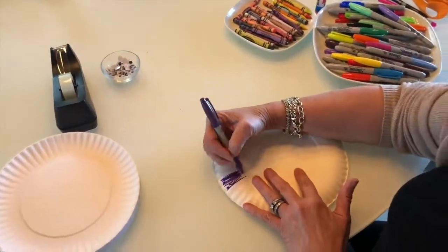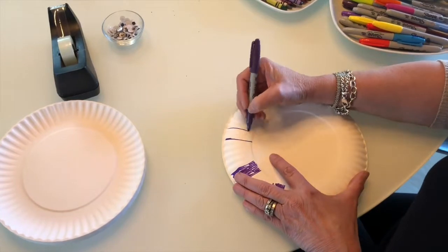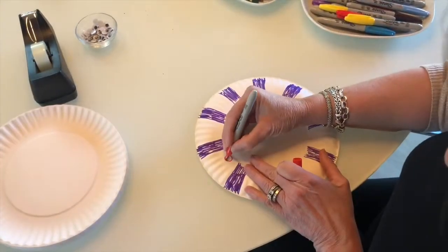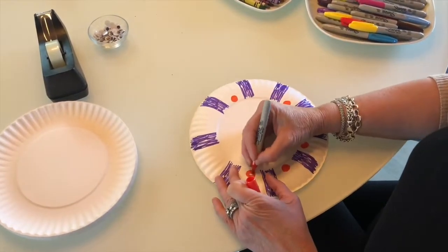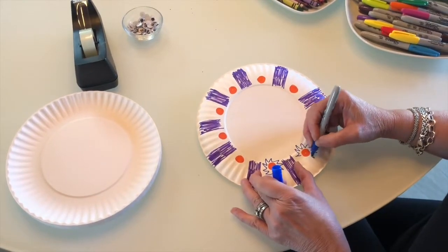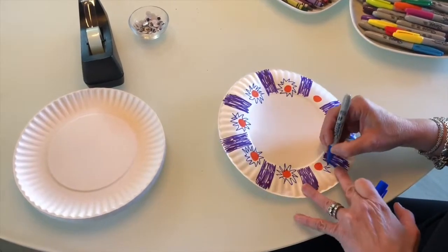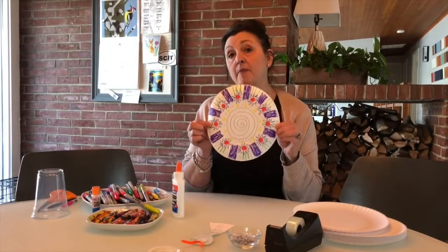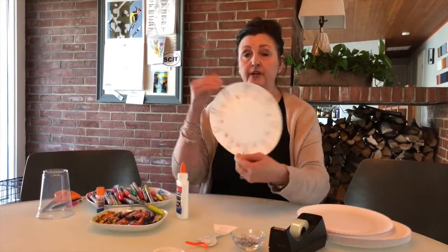Now I'm going to decorate my UFO, or the flying saucer. I have the top of my flying saucer decorated — remember I flipped it over so that the puffy part was sticking out. That's the part I decorated, not the inside.